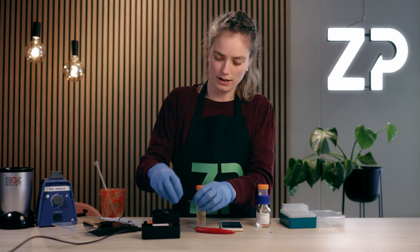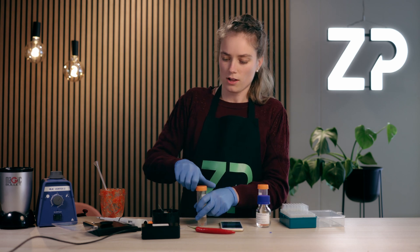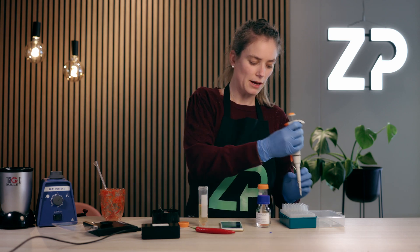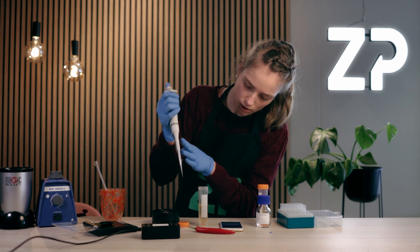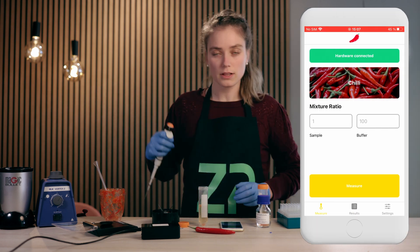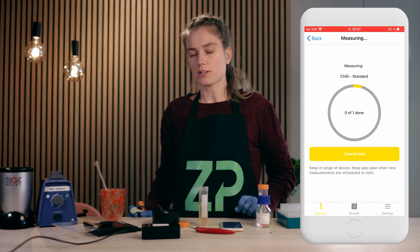I'll take the sensor and insert it into the FoodSense box, making sure not to touch the electrodes of the sensor or scratch the surface. Then I will pipette 50 microliters of this solution onto the sensor, covering all the electrodes. Then I will click measure on the FoodSense app and let it run for approximately a minute.